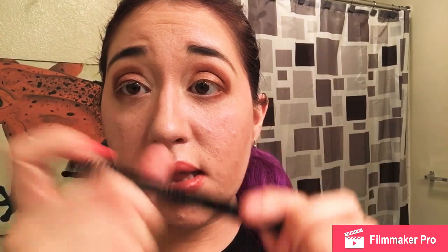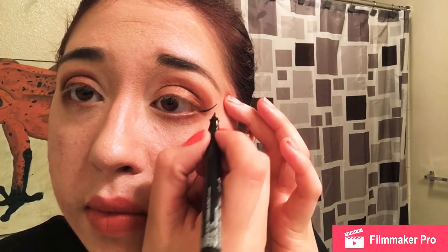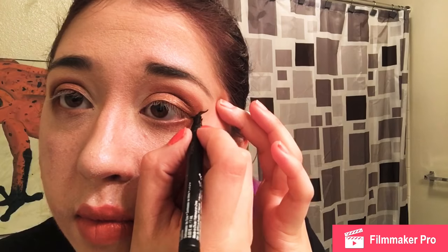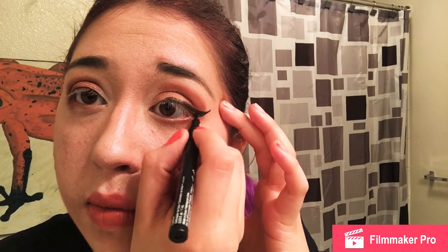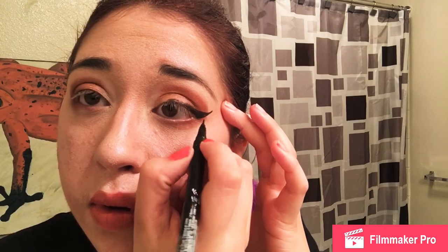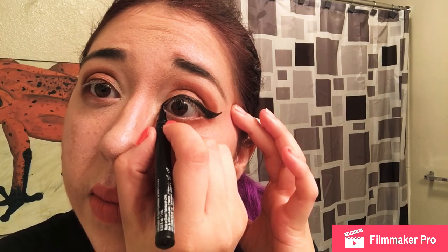Okay, now I'm going to take my NYX Epic Ink Liner to line these. I'm going to line the other one and do mascara off camera just because I have to clock in to work in a little bit, but I'll be right back.